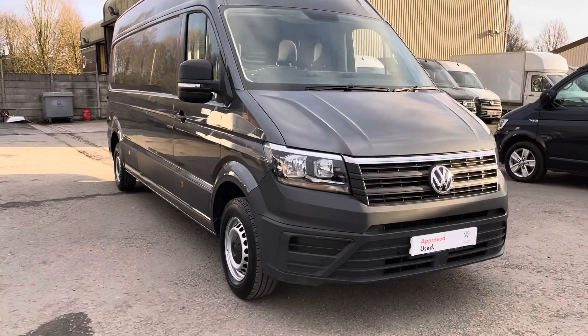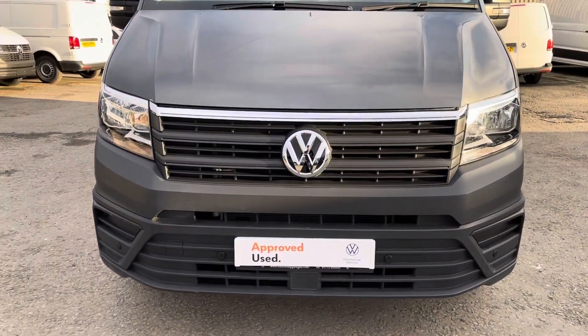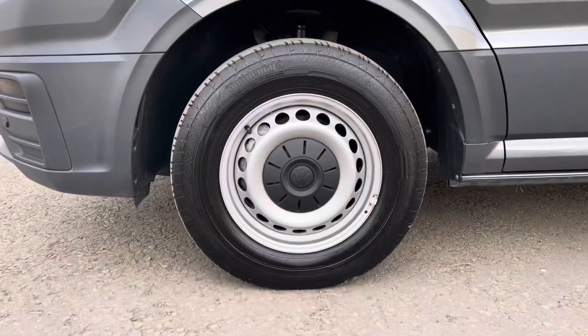We'll start at the front. You've got your chrome strip across the top of the grille, your black front bumper, and you've got your front parking sensors. Coming around to the side, you can see you've got your 16-inch steel wheels.